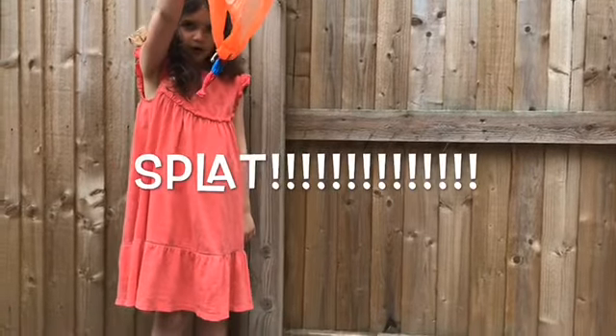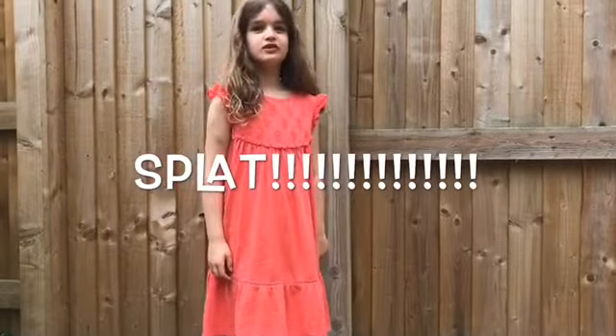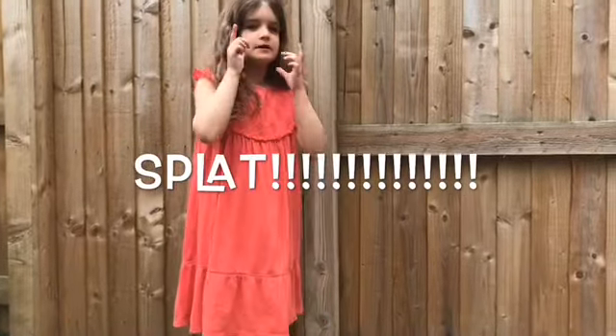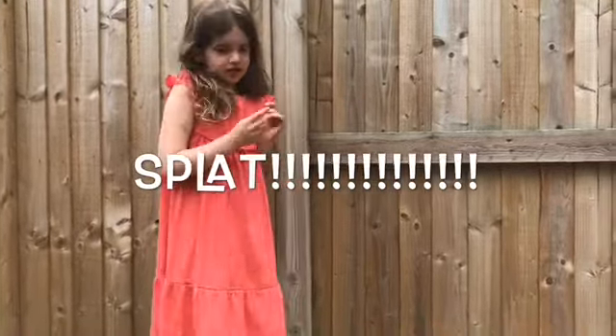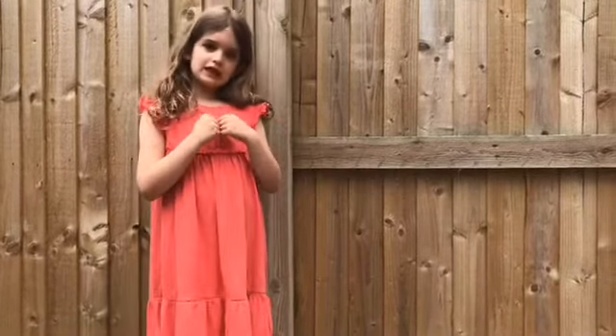Okay, so number two. Let's see if it works. Wow! That was fast. Not like paper — paper kind of floated down. This one kind of went down a bit faster. But it's all kind of good.